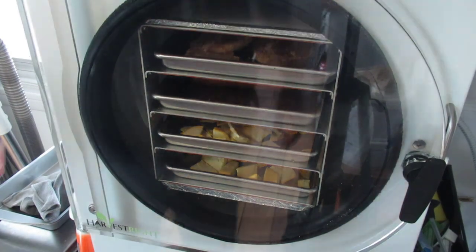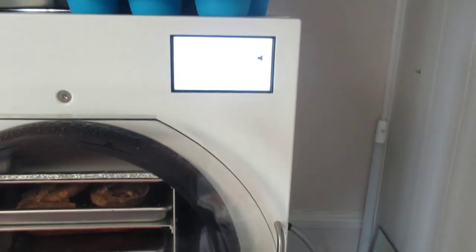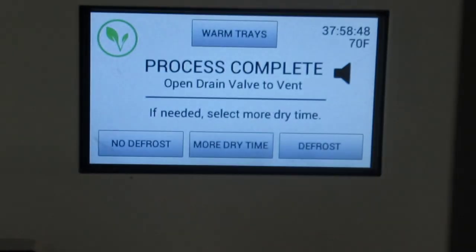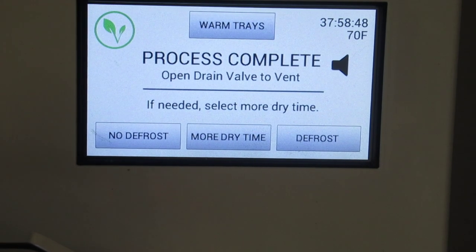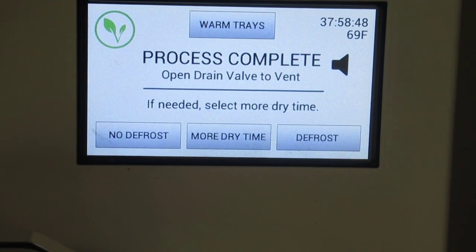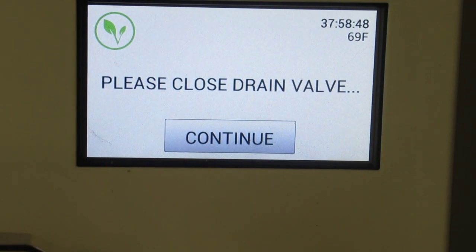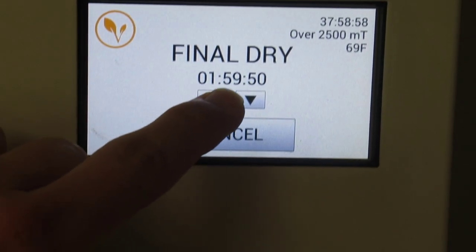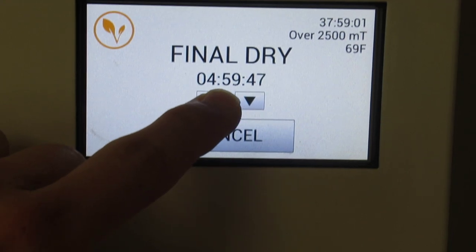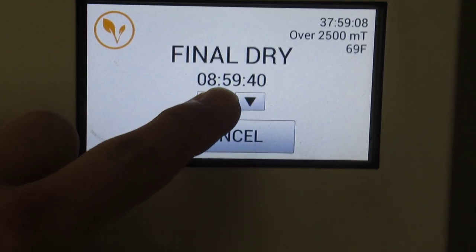I close it, seal it back up, close the drain valve, and we're going to add more dry time. As long as you don't leave this screen you can do that — I do it all the time when I have something that's a giant solid piece like soup or anything really large. I hit more dry time, hit continue — the door's sealed, the drain plug's sealed, the compressor's kicking on.